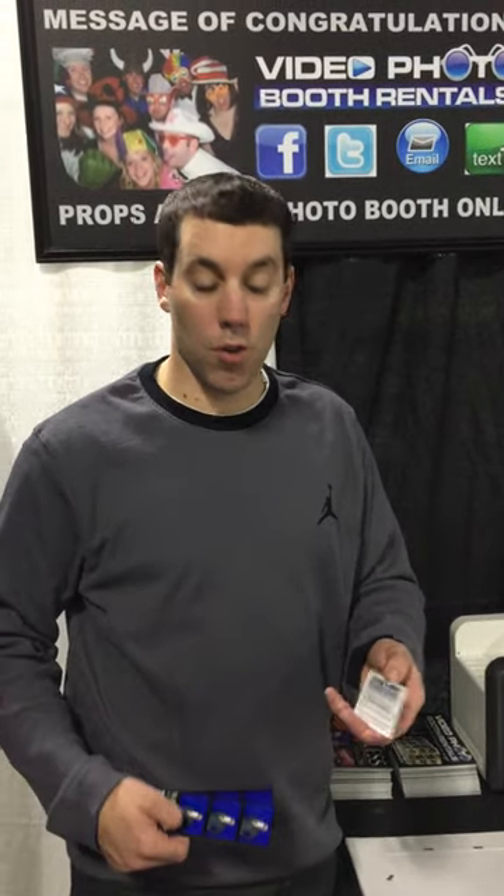On the back of the card it tells them how to go online — all the photos and videos will be online as well so they can see and share them. If we have a long line, we won't have people sharing on social media in the booth — we'll get them out quickly, give them the card, and they can share when they get back home.